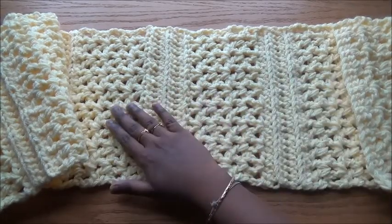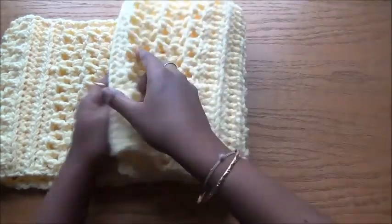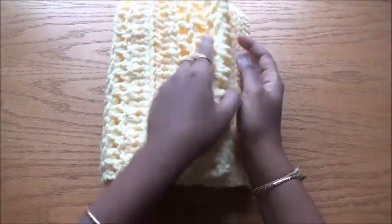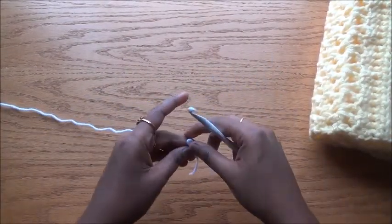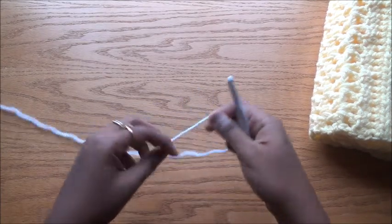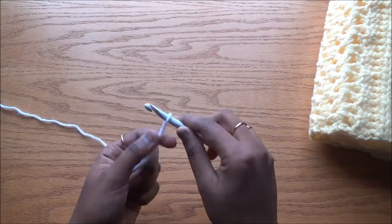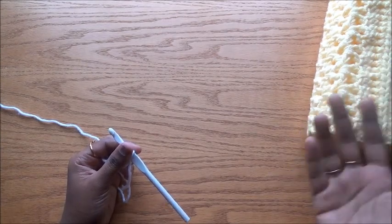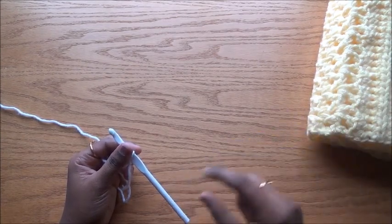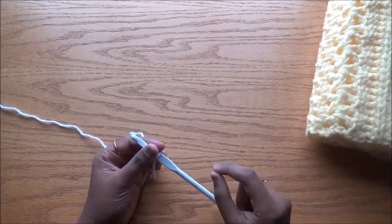You can see the texture of this cowl; it actually gives a 3D effect. You can either use two strands of 4-ply yarn as I have used, or you can use 6-ply super bulky yarn if you have it. I'm going to give you the normal instructions with 4-ply yarn — you can use either two strands or super bulky yarn.